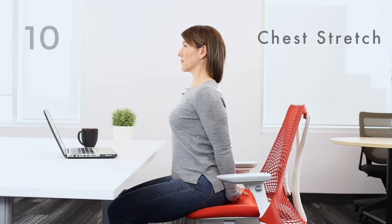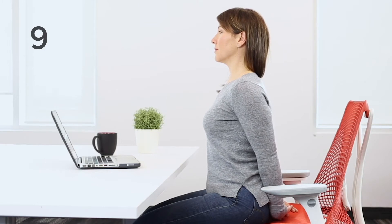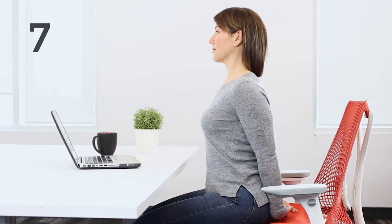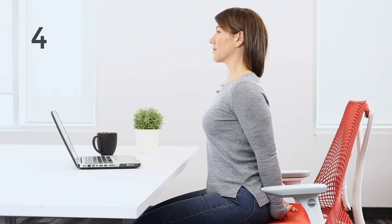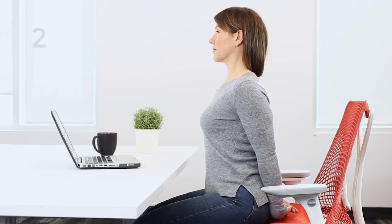Now it's your turn. 10, 9, 8, 7, 6, 5, 4, 3, 2, 1.